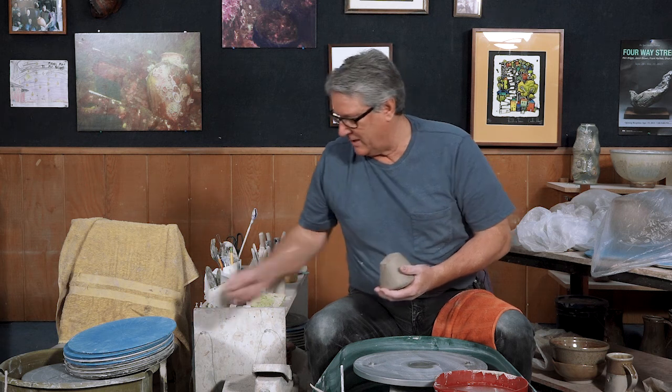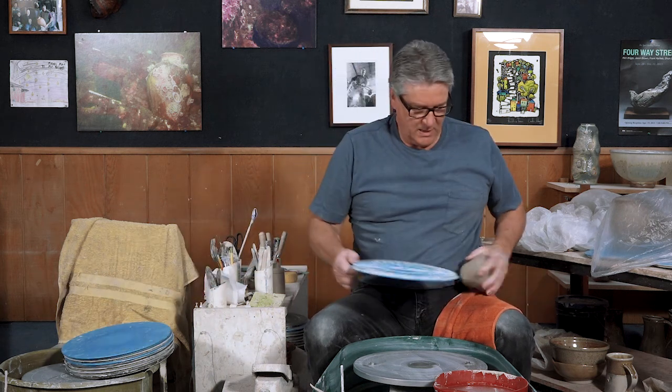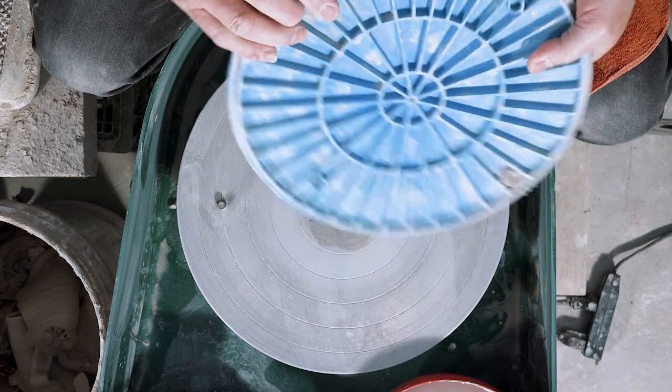So we're going to get started. I'm going to put a bat on here, and the kind of bats that I'm using — I like to add a little bit of clay to help hold them in place.